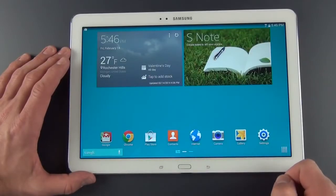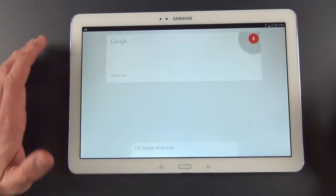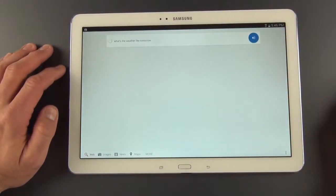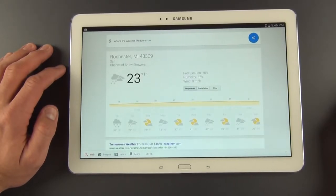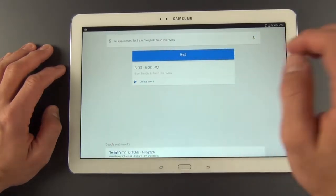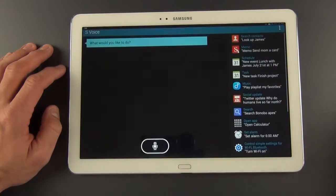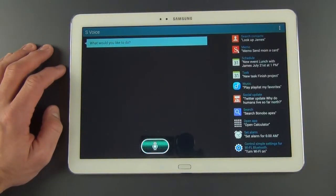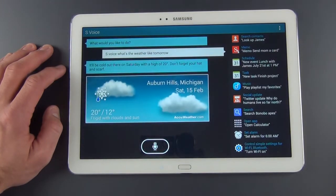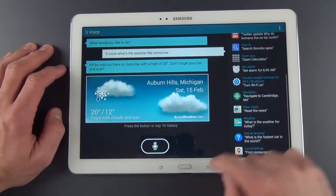The Android controls have also been updated with the latest version of Android. For example, to get to Google Now just hold the Home button — so I can ask, 'What's the weather like tomorrow?' and it tells me tomorrow's forecast for Rochester is 23 degrees with a chance of snow showers. You can also set appointments by voice. S Voice is still here too — double tap the Home button to access it. Asking the same weather question, it responds it'll be cold on Saturday with a high of 20 degrees. The voice still sounds a bit rough and it's still kind of slow, but S Voice has lots of integrated actions.